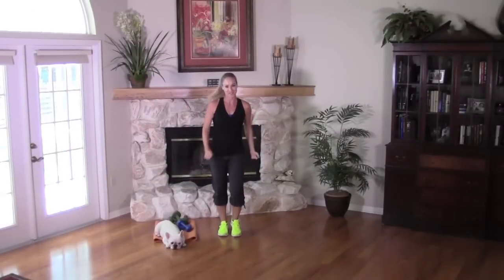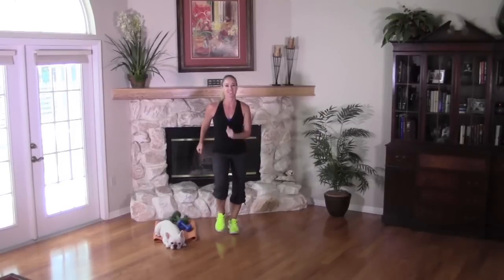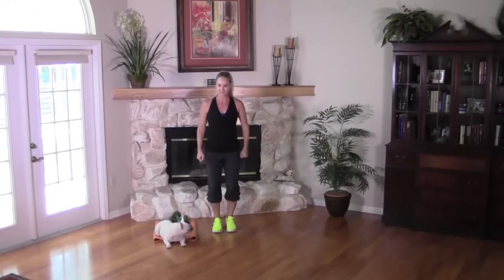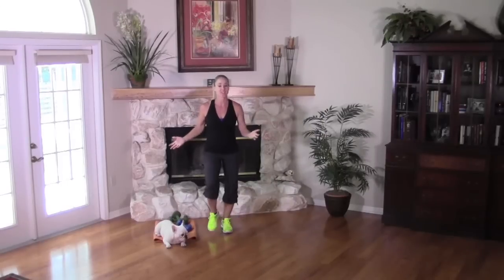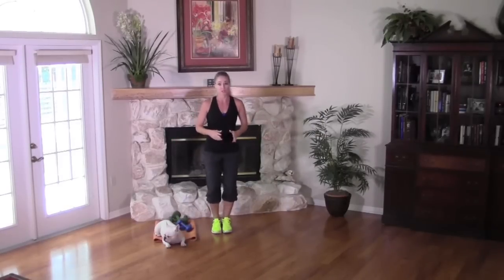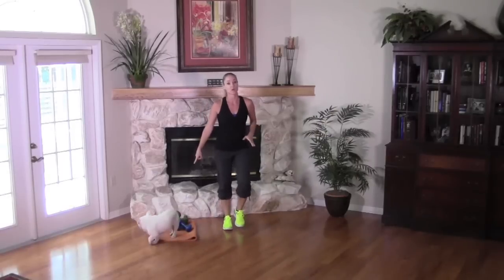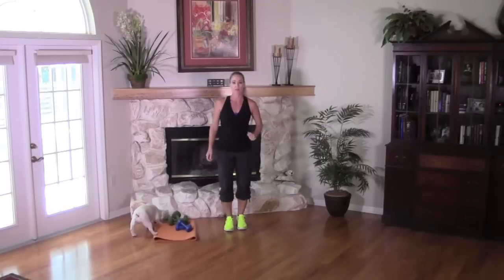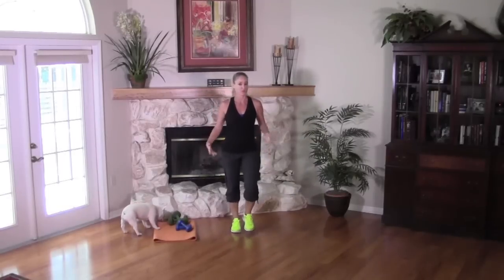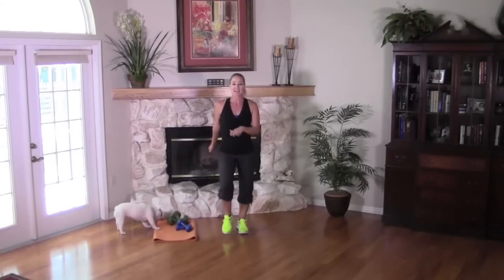Hey everybody! It's another great day for a workout here on Jessica Smith TV. Peanut and I are so glad you could join us to get our sweat on today. Today's episode is Weight Loss Cardio Sculpt. You're going to need two sets of weights — one heavier, one lighter. I'm working with fives and tens. Grab whatever works for you, and remember you can switch out during the workout at any time.